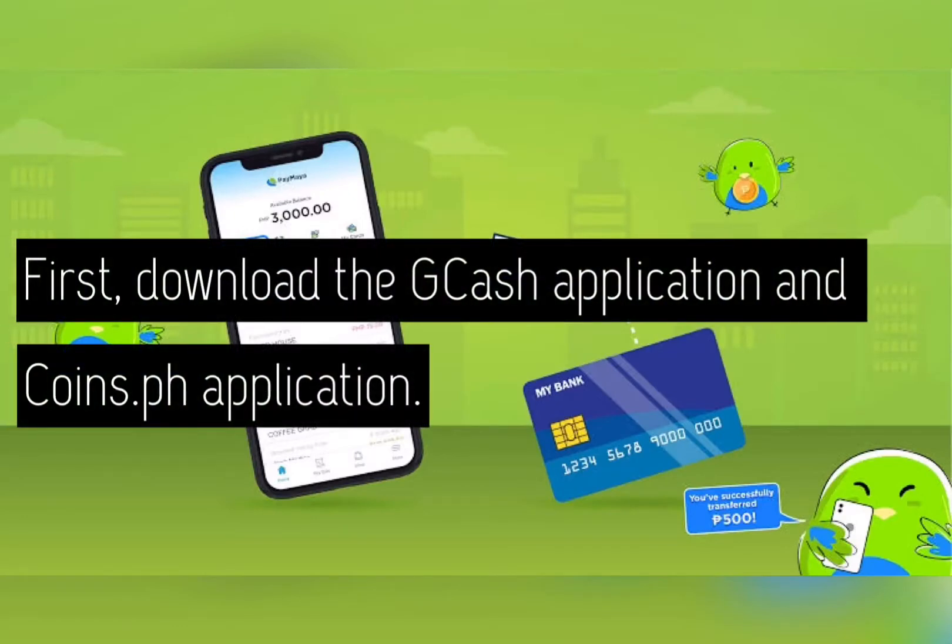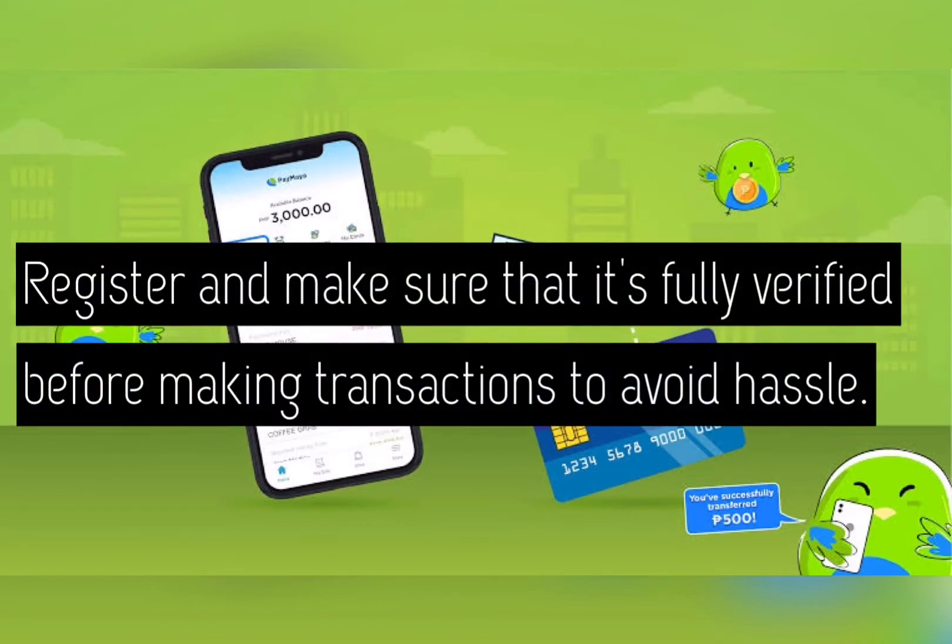First, download the GCash application and the CoinsPH application. Then register and make sure that it's fully verified before making transactions to avoid hassle.